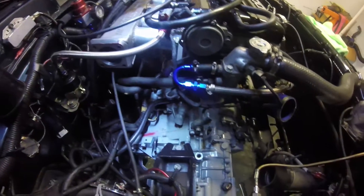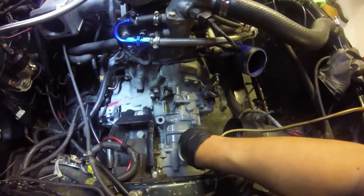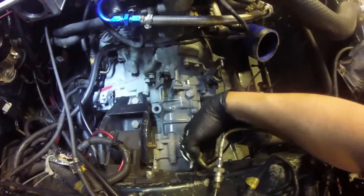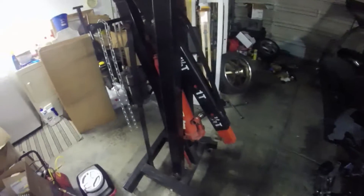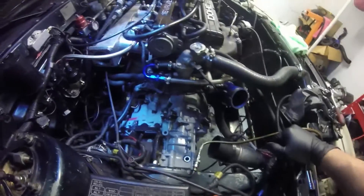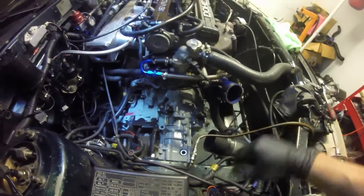Here we are ready for the second run at getting this transmission off. First, take off the reverse sensor because as soon as it slides off it will snap — it's already broke. This was given to me by a buddy, which has saved me through the engine swap, the clutch and throwout bearing change, and all the other issues. I was going to buy a transmission jack today but it just wasn't in the budget — a hundred bucks — so I'll do it the way I usually do it, saves money.